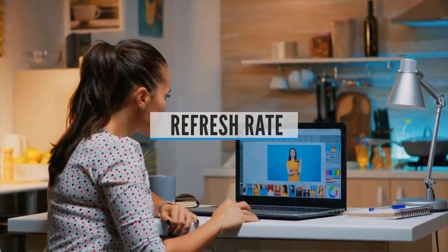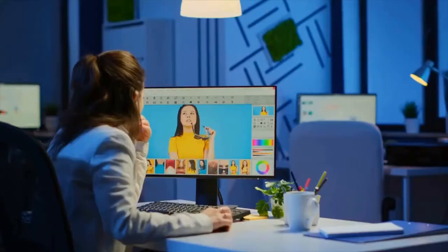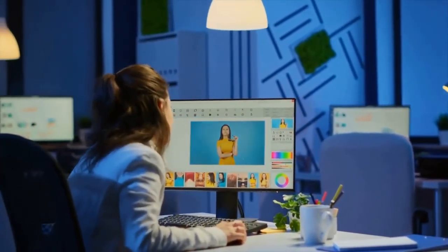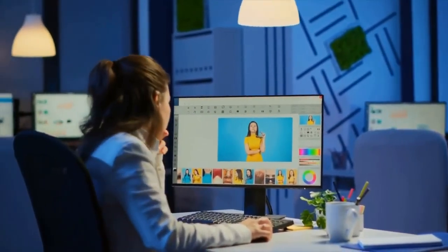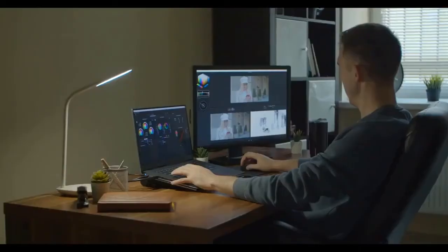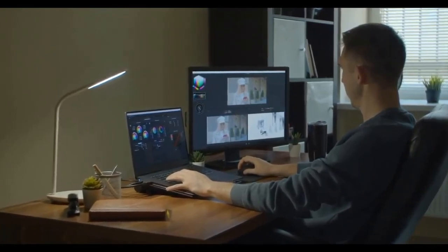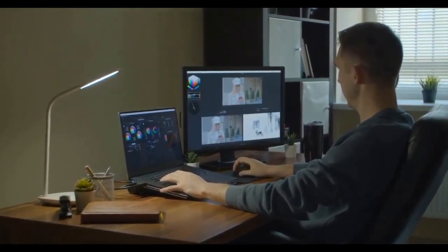Refresh Rate: Ideally, you want a monitor with at least a 75Hz refresh rate combined with the lowest response time you can find. Refresh rate is particularly important for gamers, so most gaming monitors have a refresh rate of at least 120Hz. The fastest available is 360Hz, and you'll want a maximum response time...